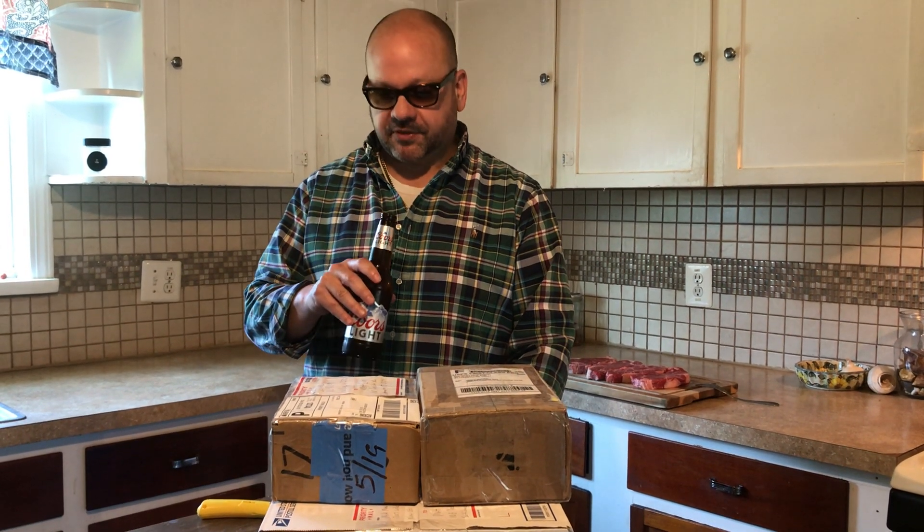Hey guys, Dagger Matt here with another unboxing video. Hopefully you guys liked yesterday's unboxing video. Today I got three more packages — not really 100% sure what's in them, so let's take a look.